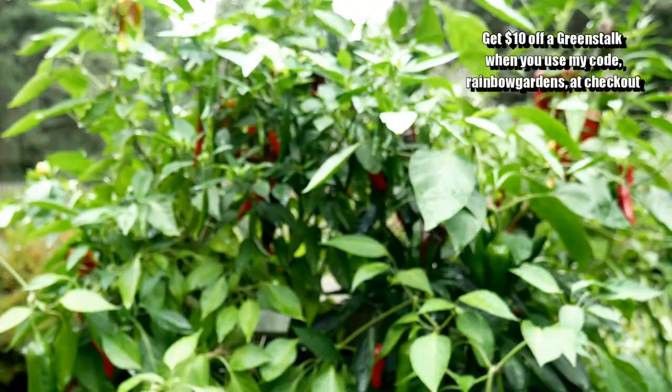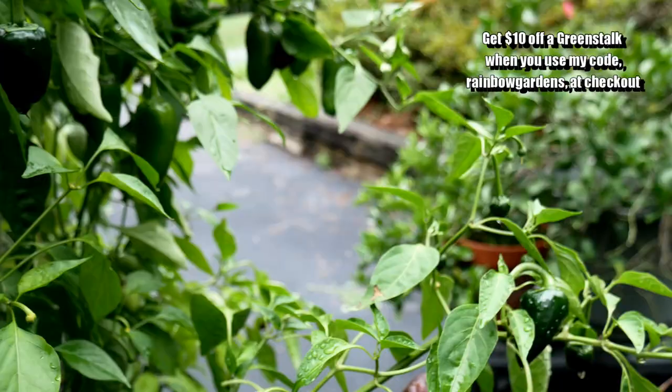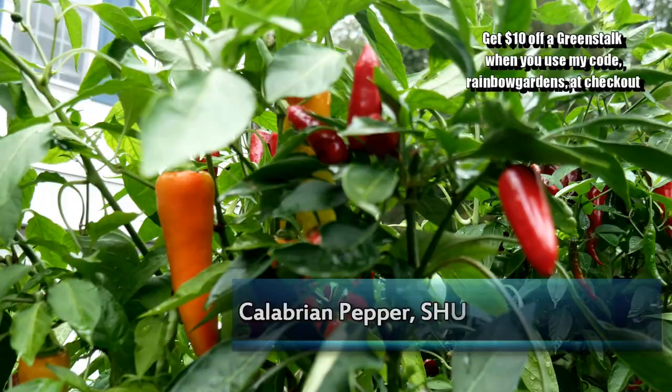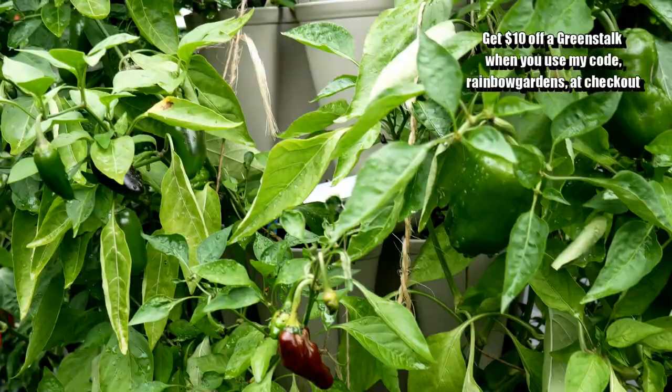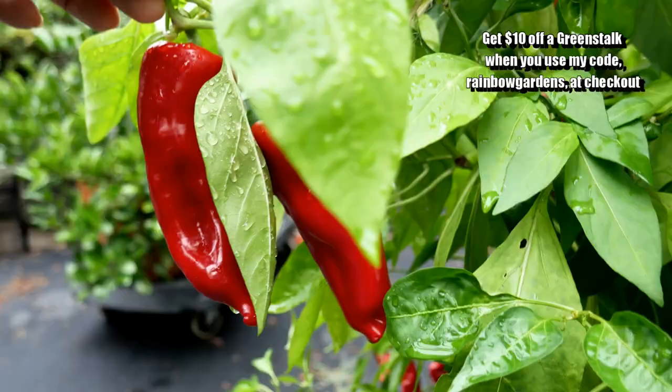I get a lot of bang for my buck with the bell peppers, so we'll be growing a lot of those next year. Some of these Italian frying peppers had a thick skin on them, which requires blistering them and taking the skin off — it ends up being a little bit of work, so that's why I'm probably not going to grow as many next year. This is a Calabrian pepper and it ended up being a really hot one. They have different kinds they grow in Calabria, and that one ended up hotter than I expected. And then some shishitos which have ripened to red, though they're most popular at the green stage where they're blistered and served with some sauces. This is just another one of the Italian frying peppers — I think it's called Melrose.